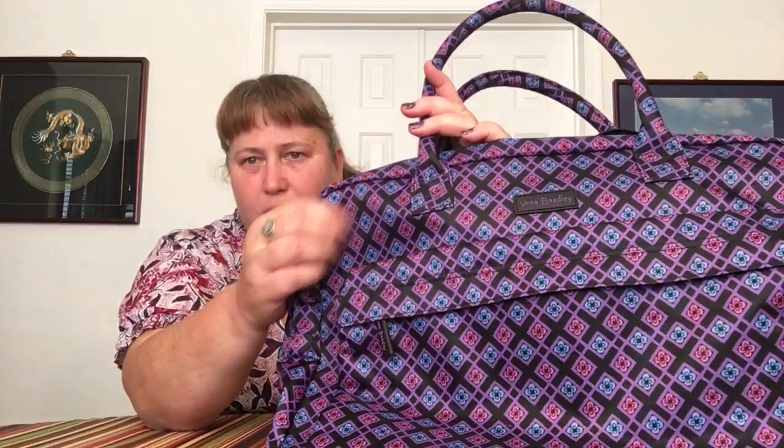The first piece I'm showing here is the Perfect Companion Travel Bag. The pattern is called Diamond Foulard and the material — the fabrication — it's not Lighten Up. It's kind of like the Preppy Polly, but a little different. It's very slick, kind of looks like a raincoat. It is padded, but not quilted, and it is waterproof.